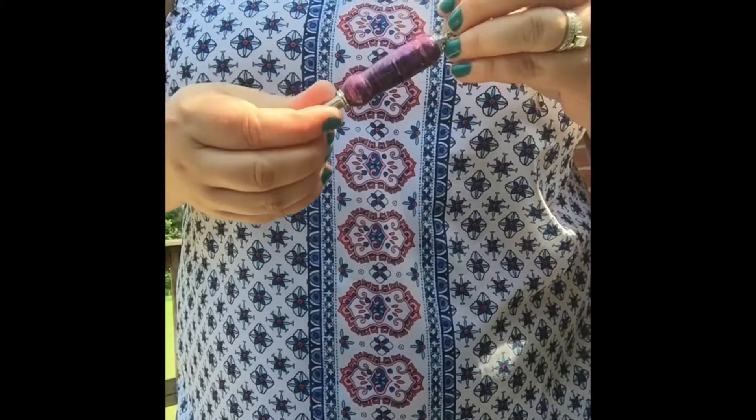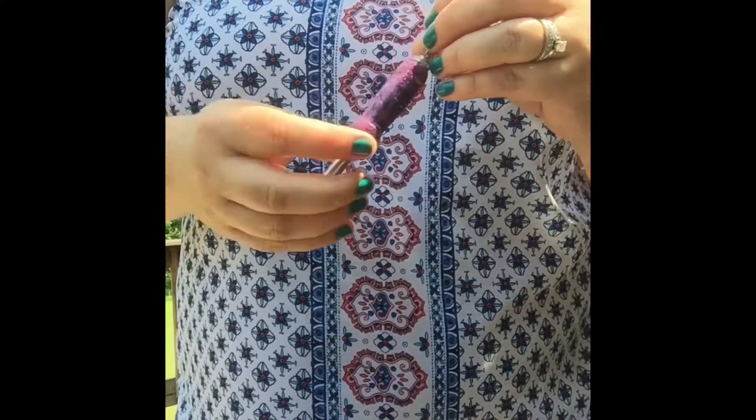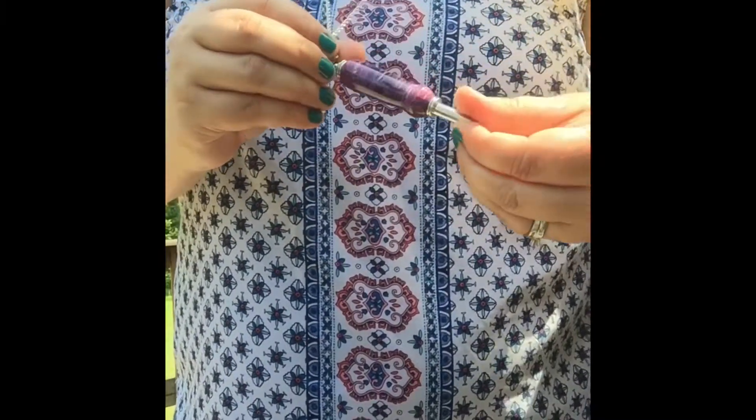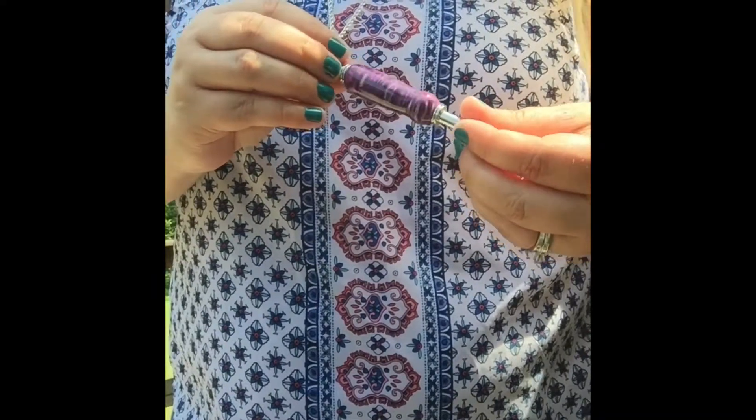Special order one — the seam ripper necklaces are $35, and our website is jclesherwoodworking.com.